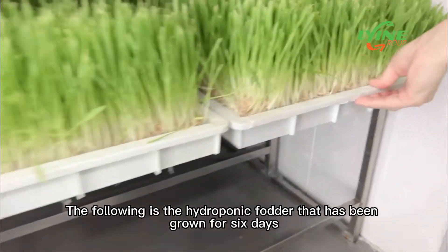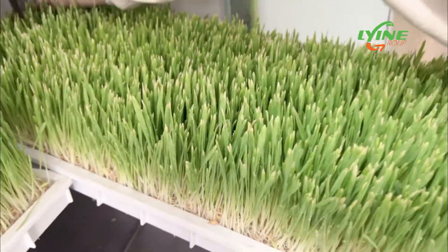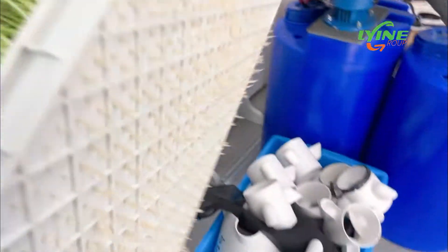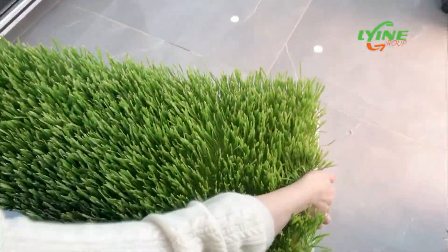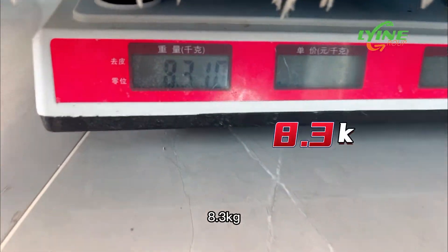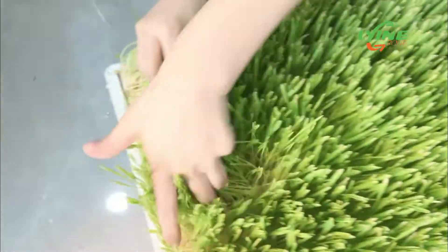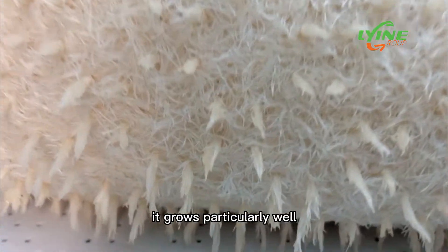The following is the hydroponic fodder that has been grown for six days — it weighs 8.3 kg. You can look at its roots; it grows particularly well.